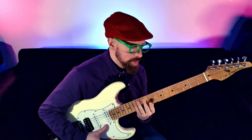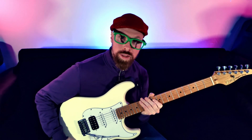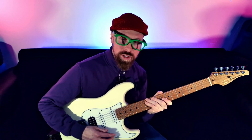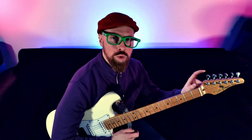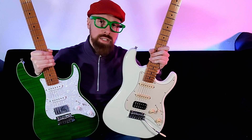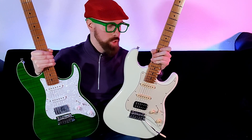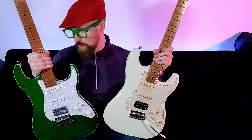Personally, I still prefer the Fazley FSST 720 for the more classic looks, the lower price, and I think the standard trems on these function quite well too, although they definitely need the tuners upgraded. If you want to see a review on the Fazley FSST 720, which is the tier below this one, then click up there.